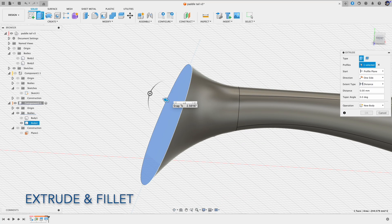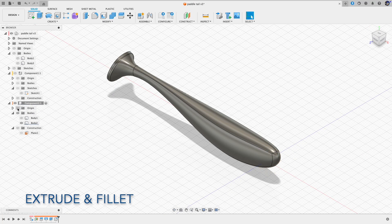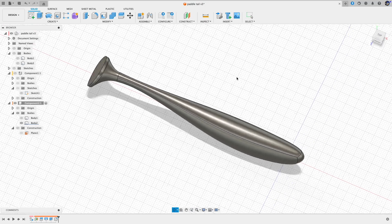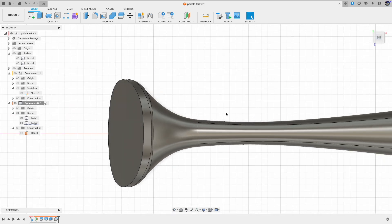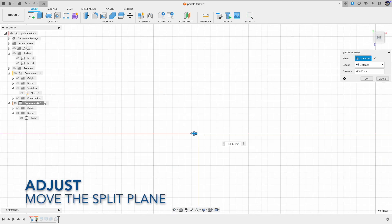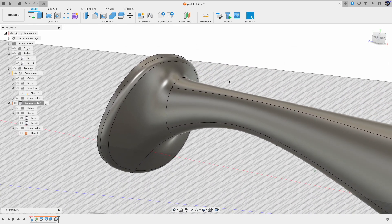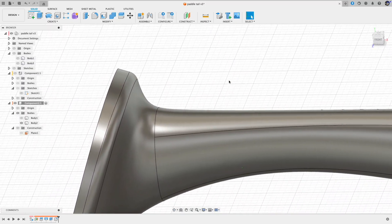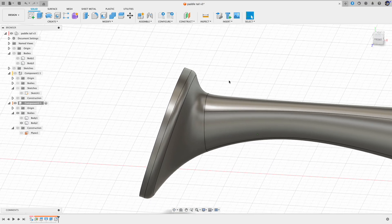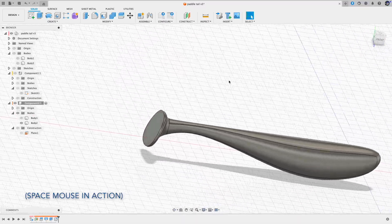Now same routine — add the thickness to the paddle using Extrude, and smooth out the edges using Fillet. Here is the result using loft. You can adjust the transition by moving the split plane back and forth. For example, if you push it more to the end of the tail, the paddle will be more pronounced. Adjusting the paddle angle is also straightforward — just go back to the beginning and adjust the cut line angle.